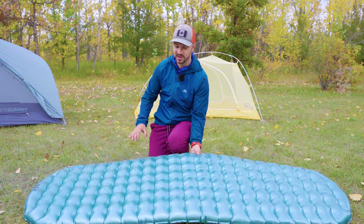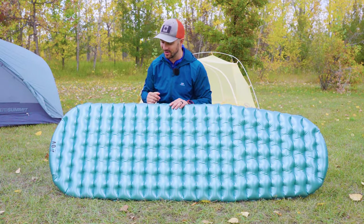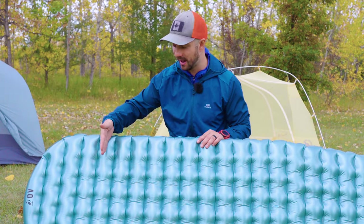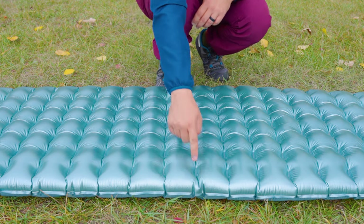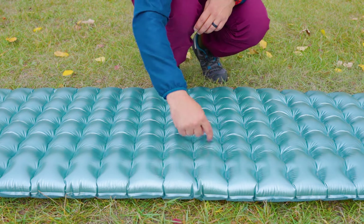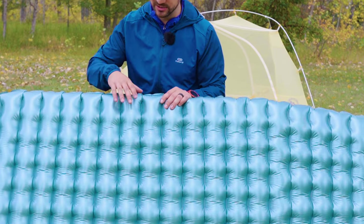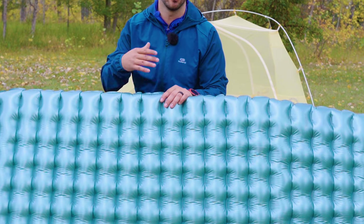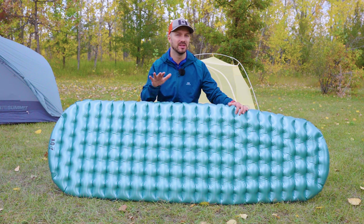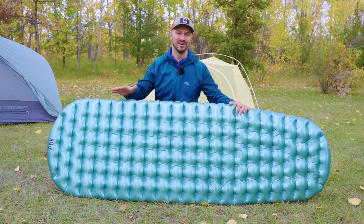The final good thing about this pad is comfort. It uses a tufted technology for its baffling system — what Outdoor Vitals calls it — which is very similar to what you'd see with a Nemo Tensor. You have essentially horizontal baffles with little divots along each baffle, creating tufts that help relieve pressure points better than a purely horizontal baffle pad like the Thermarest X-Lite. The top material is also slightly stretchy, which helps with pressure relief and added comfort. Overall I'd say it's probably on par with the Nemo Tensor, though there are some comfort negatives we'll get into.